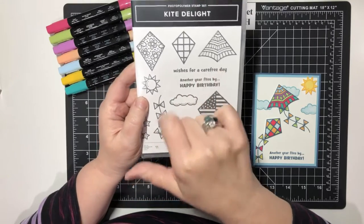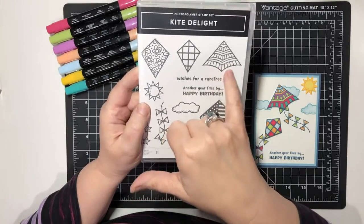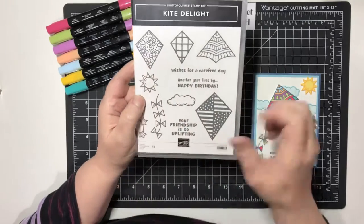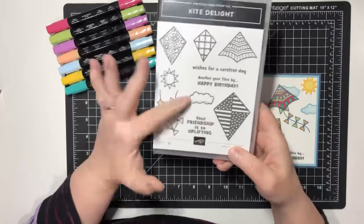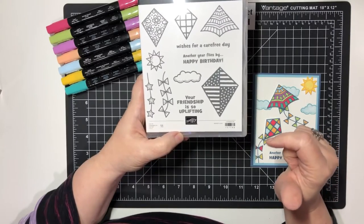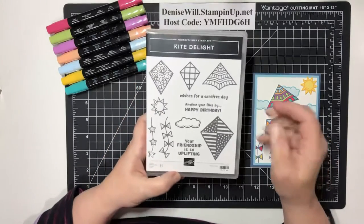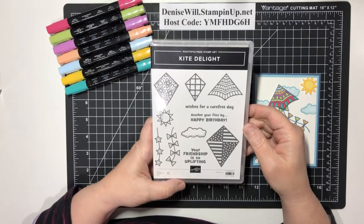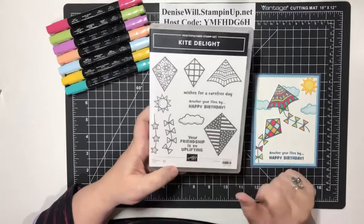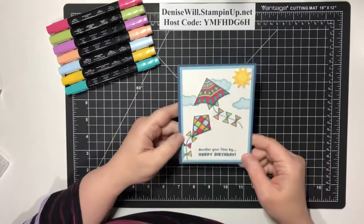It's a beautiful, fun stamp set. It's got some good sentiments: 'Your friendship is so uplifting,' 'Another year flies by,' 'Happy birthday,' 'Wishes for a carefree day.' We've got four different styles of kites — stripes with polka dots, kind of an airplane kite, a checked one, and a flower one. We've also got a sun, strings for the kites, and clouds. I think this would be really cute using the marvelous paper from the celebration freebie — the blue one would make a great sky background.